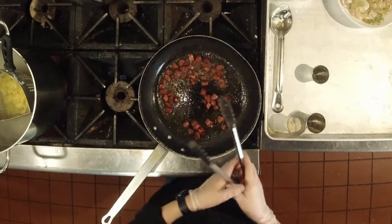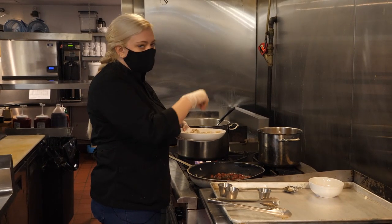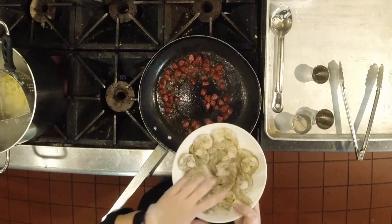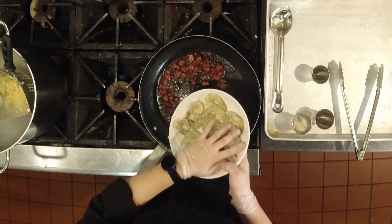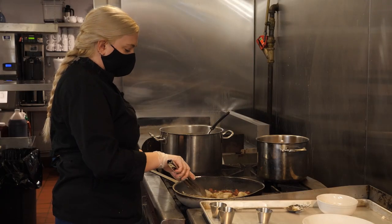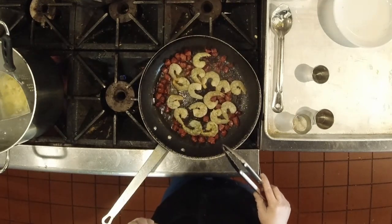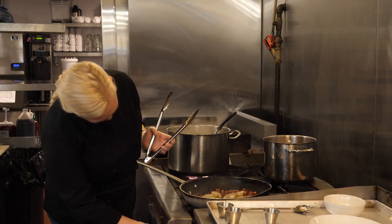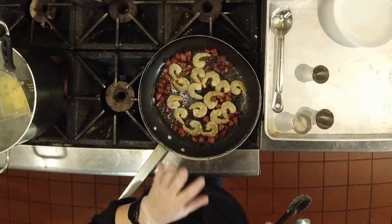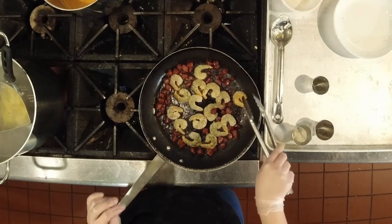Now that our sausage has started to cook and get crispy on the edges, we're going to add in our shrimp — but first, before we put them in the pan, we're going to season them generously with salt and pepper. The sausage doesn't need seasoning because it's already salty, but the shrimp definitely do. I've got about 16 shrimp here — I think this is a great amount for two people, but use whatever size you like. Go ahead and add the shrimp in and make sure they're all getting some nice contact on the bottom of the pan. Shrimp overcook really easily and get a rubbery texture, so I'm going to turn down the heat a little bit — there's a lot of residual heat in that pan. We're going to let that get into the shrimp but not overcook them. You can see the shrimp are starting to turn pink on the tails, which means they're starting to cook, so we're going to flip them over — nice and pink with a little golden brown on the edges.